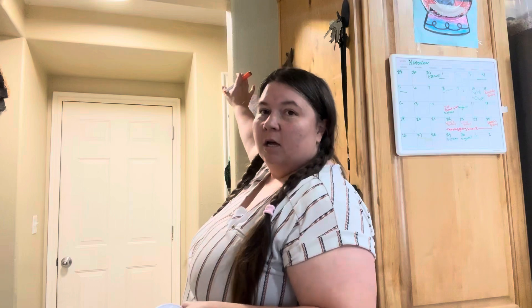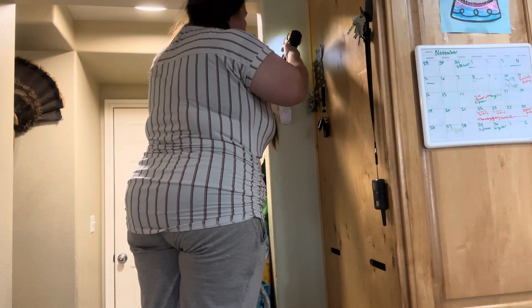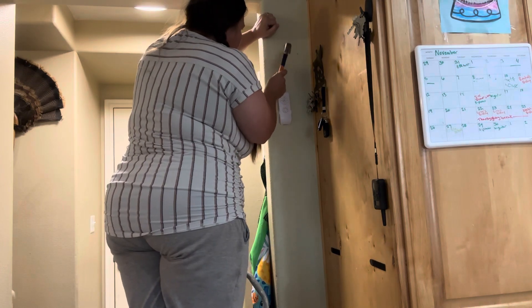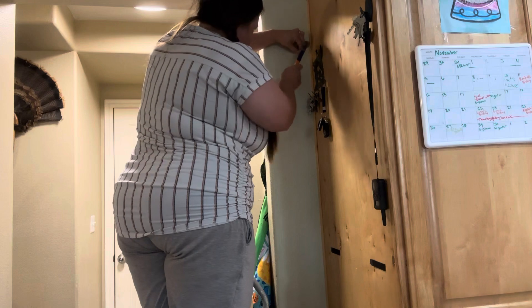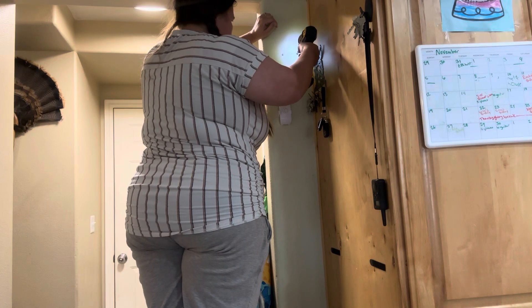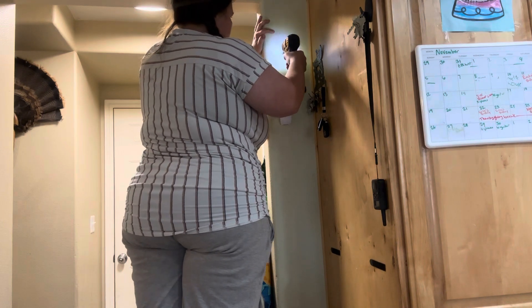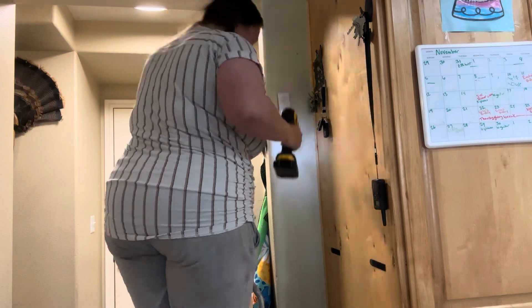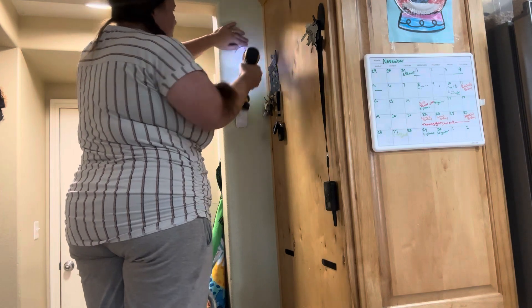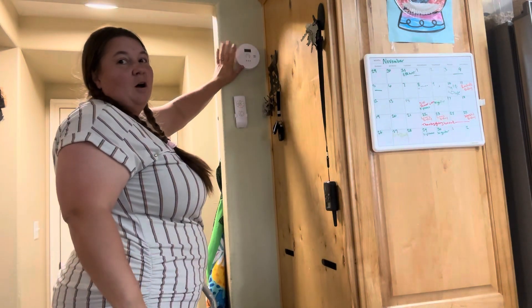We're going to install it right here on my wall. Okay, we have this now all installed in our wall.